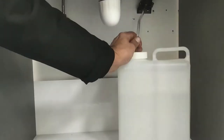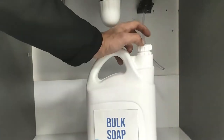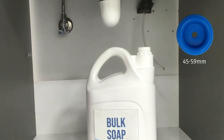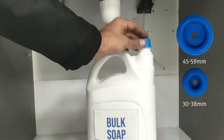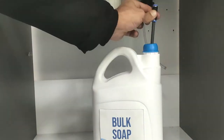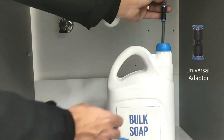Here we have the original soap container connected to our soap dispenser. Now you can bring any soap that is compatible with our soap dispenser and use one of the two adapters that we provide for you to attach your choice of a container to our soap dispenser with ease. Then insert the soap tube through the hole in the middle and attach one of the multi-feed adapters. Once you have connected the soap dispenser, you're good to go.